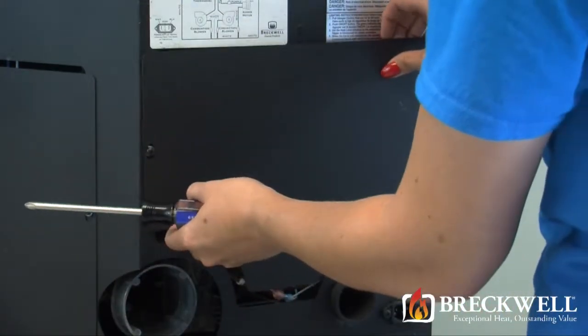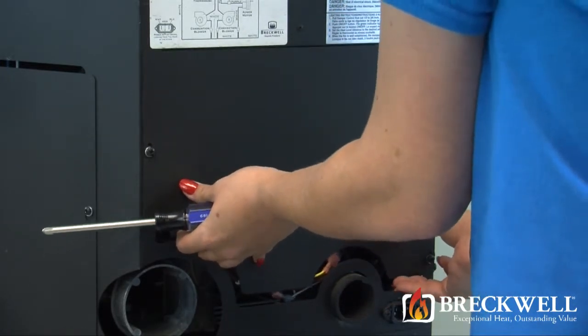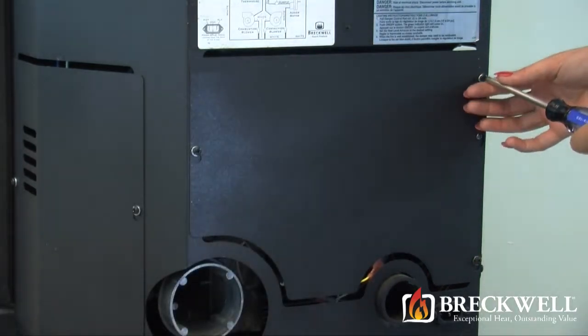Now to put the stove back together, simply set the back of the stove over the screws and slide it down into the slot. Then, using your number 2 Phillips screwdriver, secure the back to the stove.